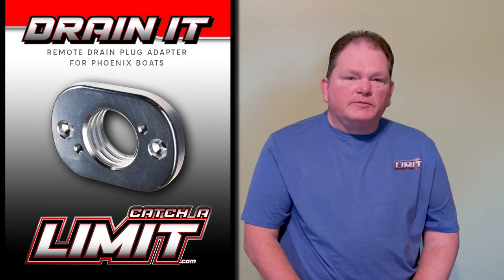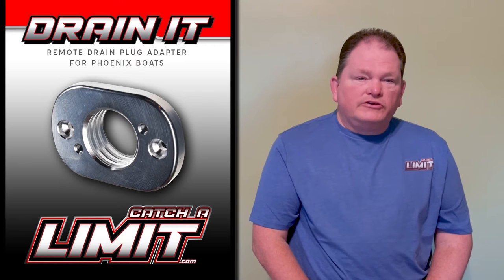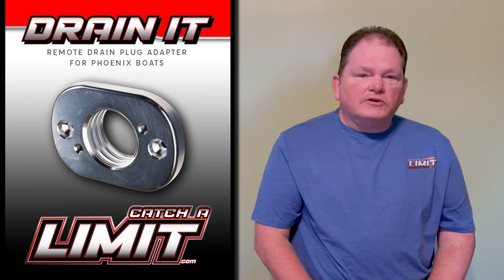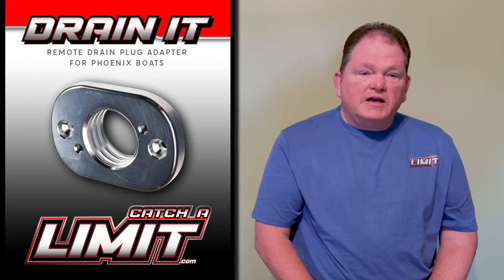Hi, Billy Berear here with CatchTheLimit.com. Today I'd like to tell you about a new product we've developed, the Drain-It Adapter. This adapter allows you to use the Flow-Rite remote drain plugs on the Phoenix Bass Boats.